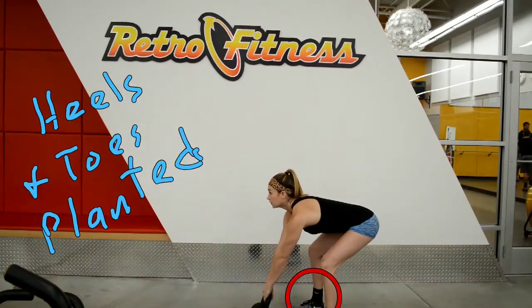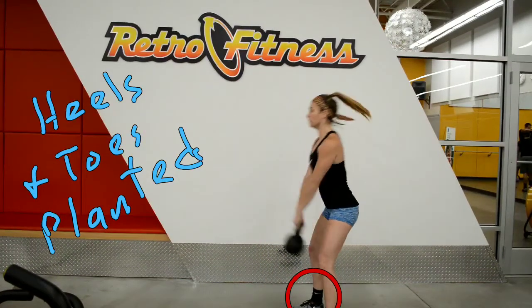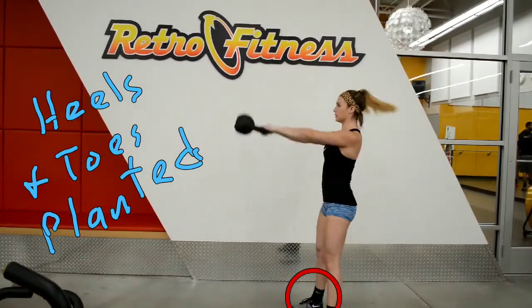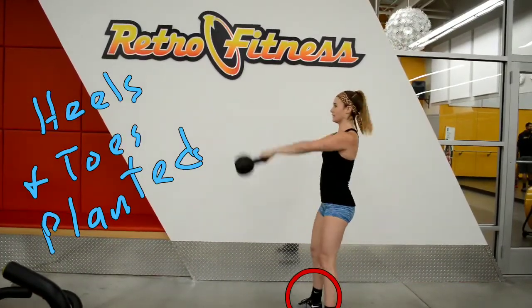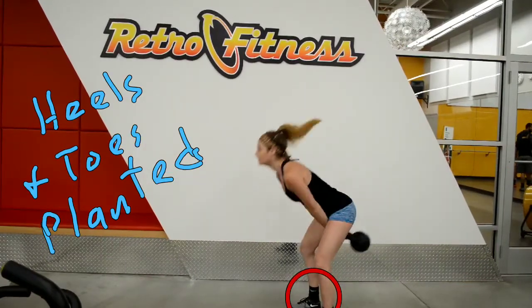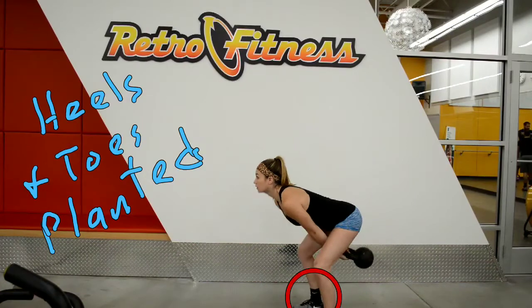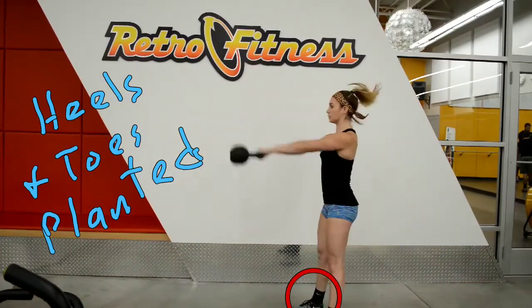Here's a video of Amanda from a kettlebell seminar a couple years ago at the Retro Fitness. I want to focus on her swings — they look very good. This is the post-seminar swing, so it's still not super smooth, and one of the things I want to call attention to is her feet.